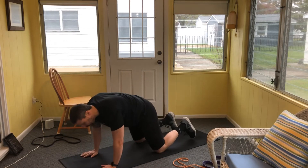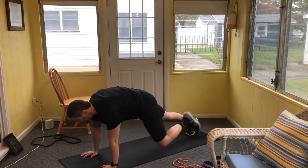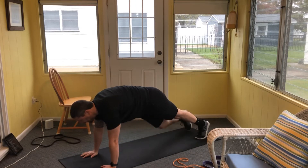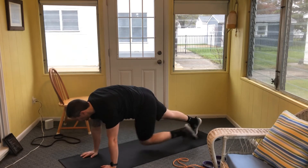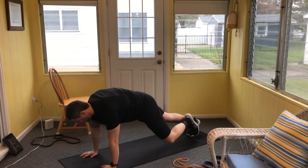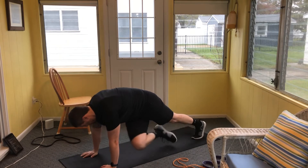45 seconds, starting now. Hands set up underneath the shoulders — keep a nice tight core, lock out the knees as best you can, and feel your abdominals and obliques working to drive that knee forward. Outside, inside, and across. Never let the hips drop, and if you find you're pushing the butt up, try to sink down a little bit — but not too far, you don't want any undue strain on that lower back.